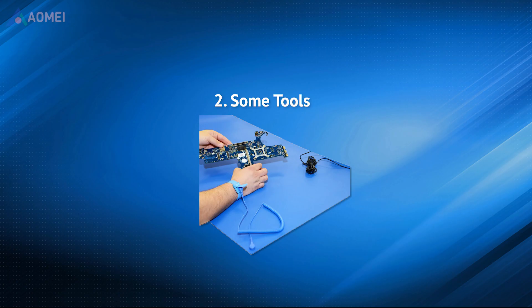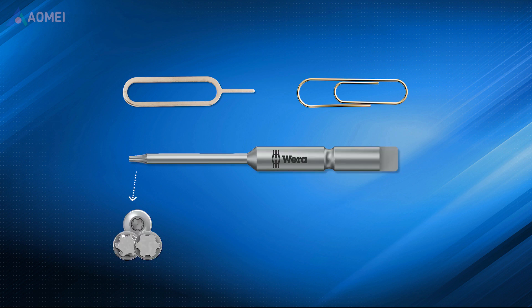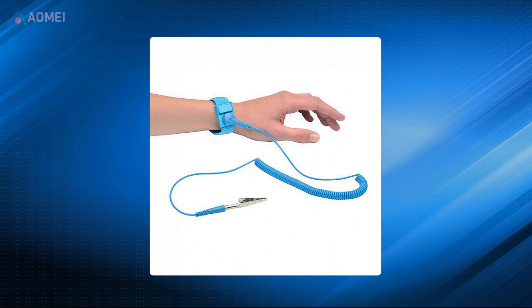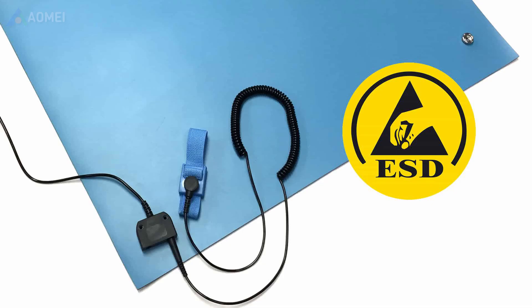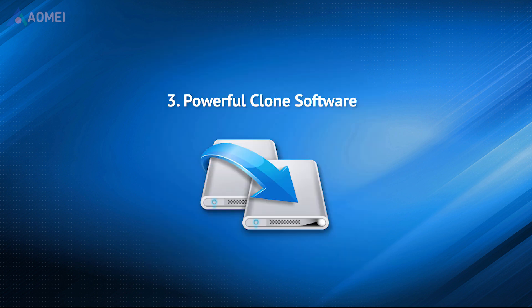Second, some tools for removal and installation — you'll need a SIM eject tool or an equivalent paper clip. Third, a T3 IP Torx Plus driver. It's better to have an anti-static wrist strap and an ESD safe mat, but if you don't have them, you don't need to buy them specifically. Just make sure to touch metal after washing your hands to remove static.